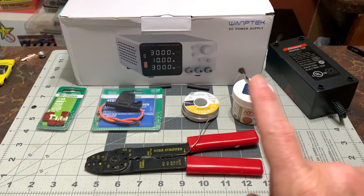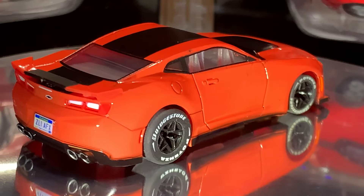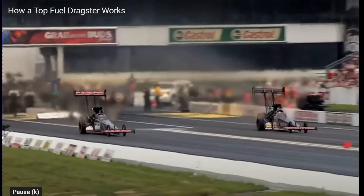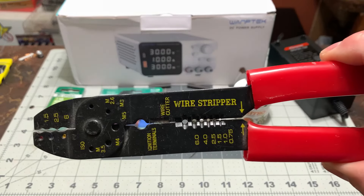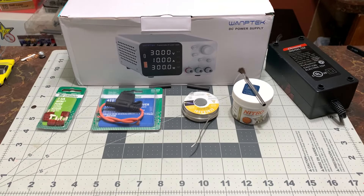Here in front of me is all the things that you'll need, at the very least, to get yourself going. There's really not a lot of stuff here. It's pretty much just soldering and a few other things. I've got my handy-dandy wire strippers - I think these are the same ones my dad used back in the 1970s, but they still work good.